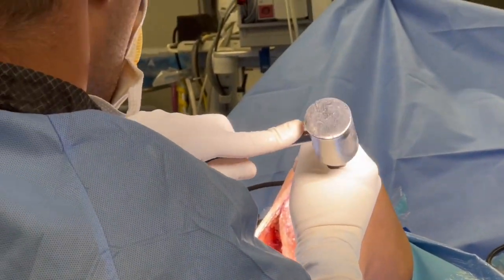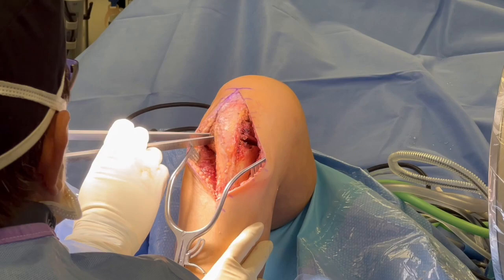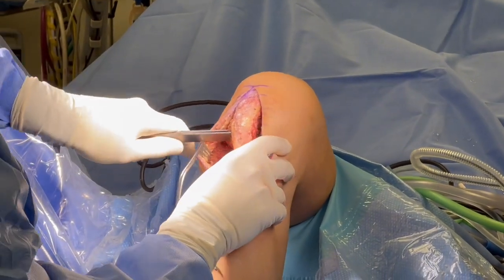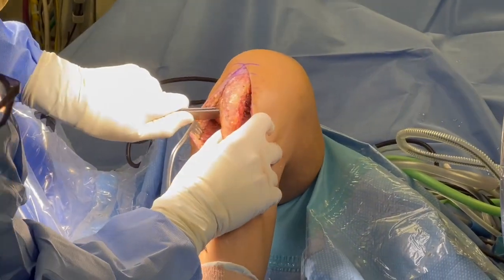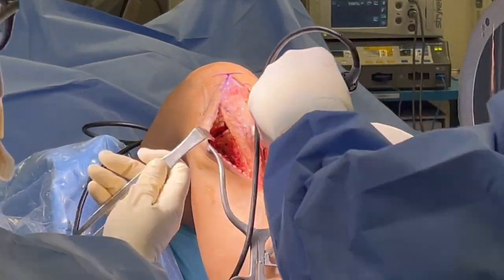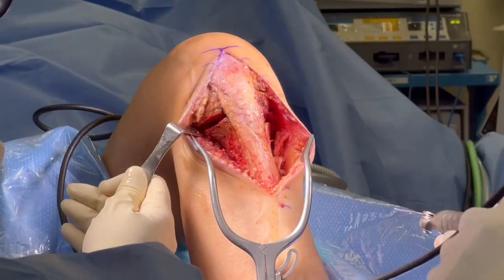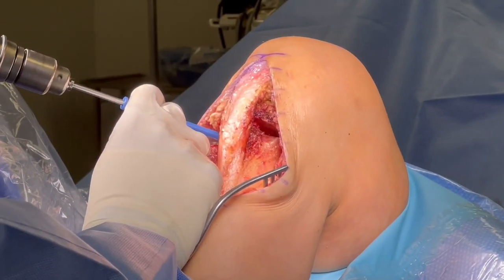We're going to use sequential osteotomes, always checking on fluoroscopy as we go towards the back of the knee. Sometimes you can use a wedge technique or a laminar spreader, and you can see here we're trying to pull off and pull out the piece that we removed. You can see the piece is removed and now we're starting to get some gapping.